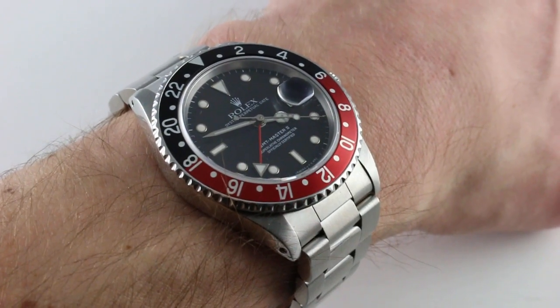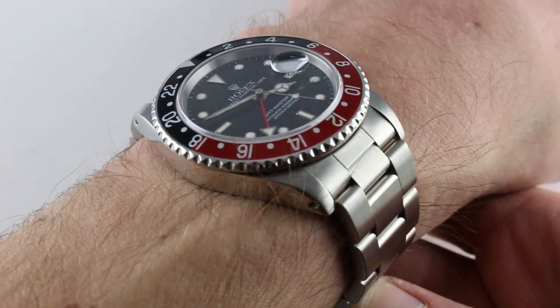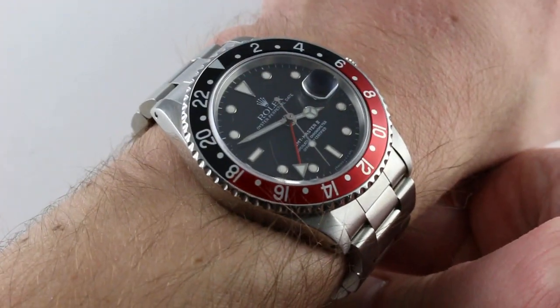Hi, I'm Tim. Welcome to our channel and thanks for logging on. Today we're discussing the Rolex Oyster Perpetual GMT Master II Reference 16760. You can see and you can own this Coke bezel first generation GMT Master II on our website.